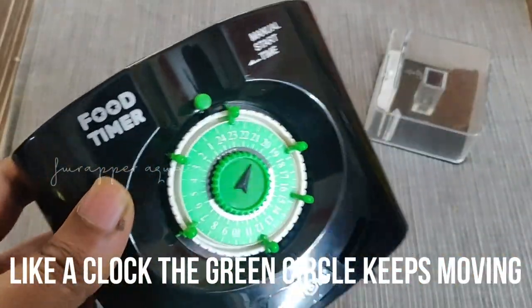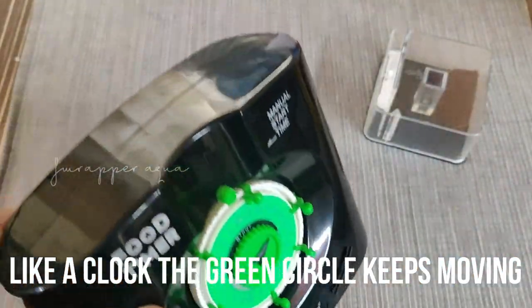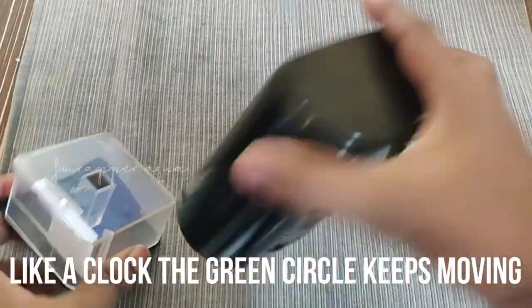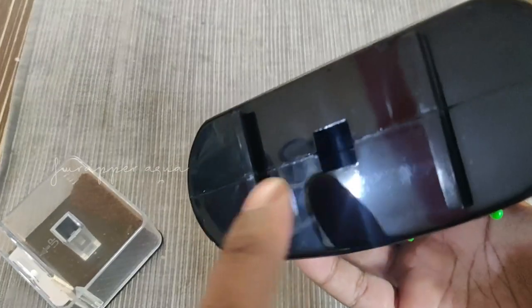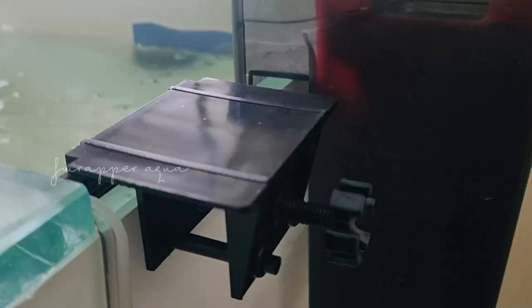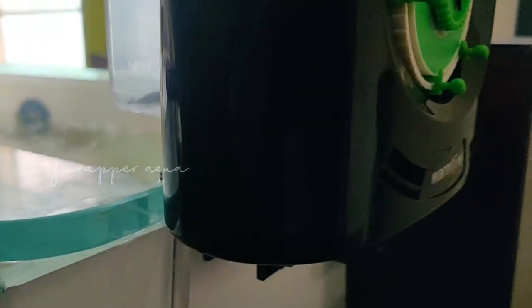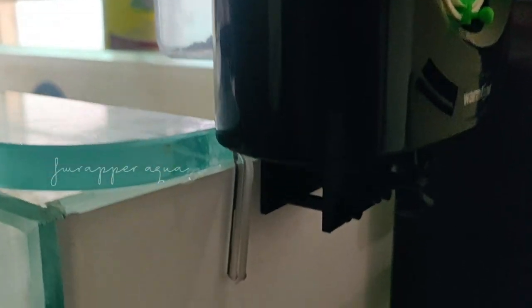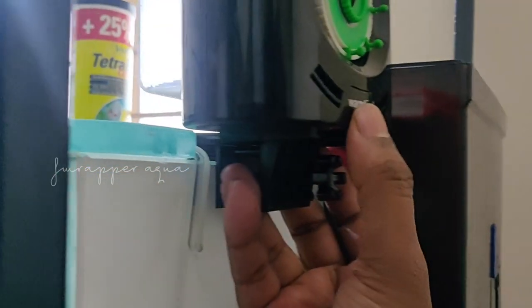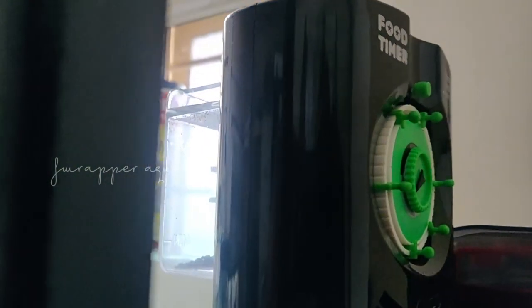So I have set six. You can set even two or four, depending on the amount you want to feed. I am keeping the food amount at minimal. There is a base for this which I have already connected to the tank — this can just be slid onto the base.